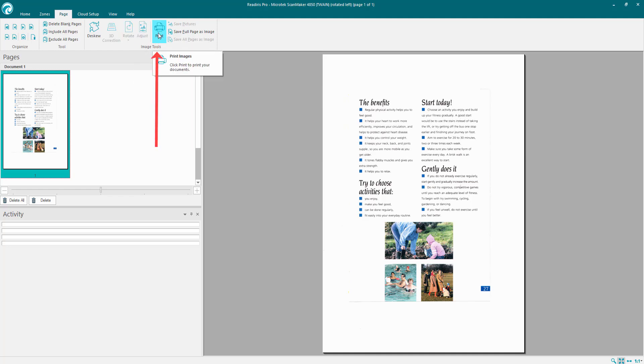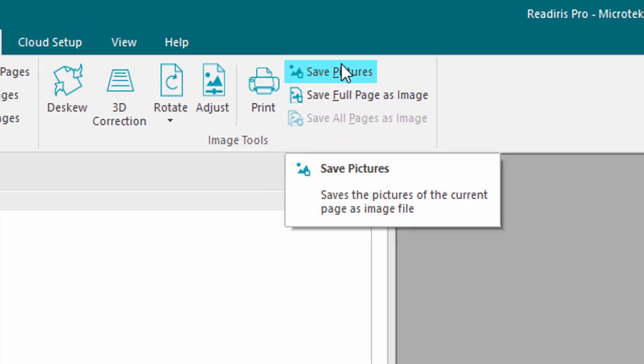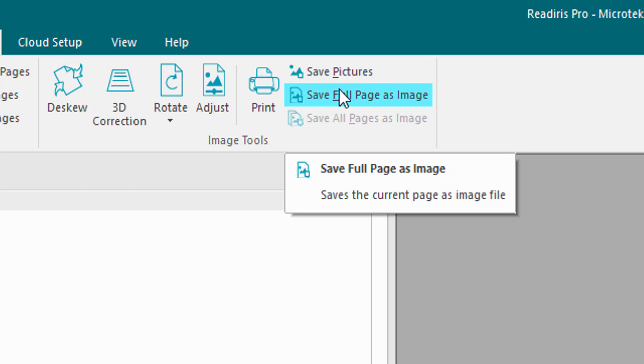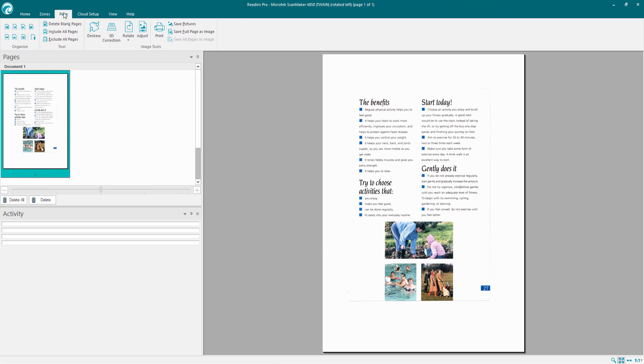Click Cancel. We've also got the print option so we can print straight off as you see it. This will save the picture of the current page alone, or I can save the full page as an image. I can choose to save both or just as a picture. That's the Page option covered.